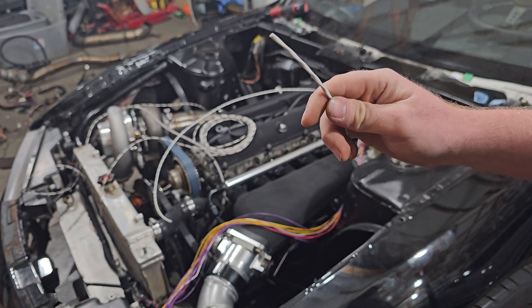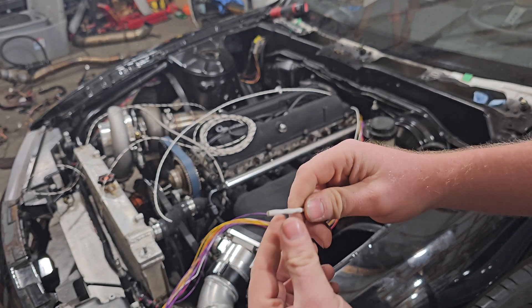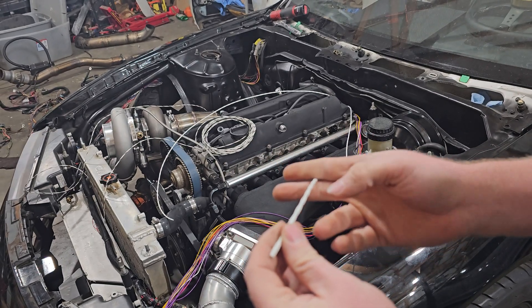This is already basically ready to go. I'm going to shield it in everything, of course, just to make it look all pretty. But it's already ready to go. So whenever I set this to where it's going to be at, I'm just going to snip it.